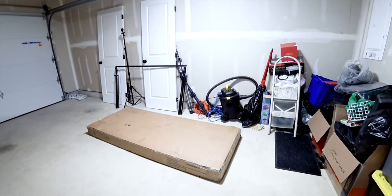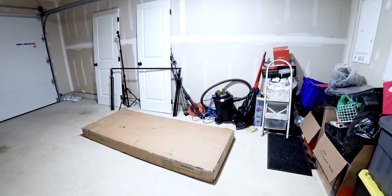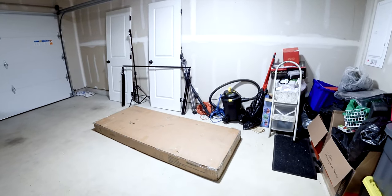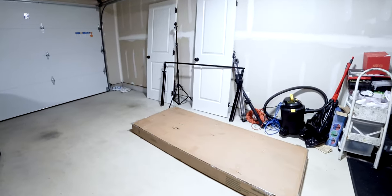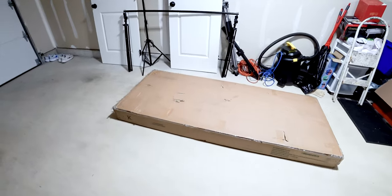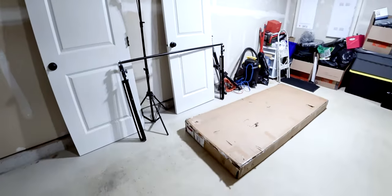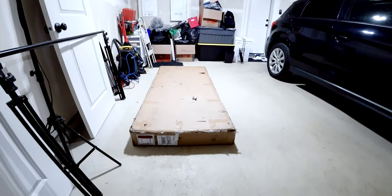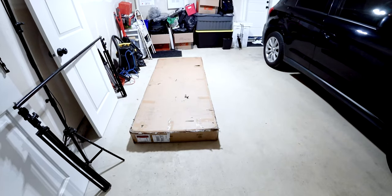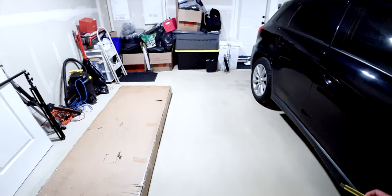We chose the priority shipping and paid roughly around $3 plus on it, and it arrived very fast. This thing weighs roughly around 120 pounds — it is super heavy. You definitely need two people to carry this, or if you're by yourself, you could just take it apart one by one and bring it to your room.